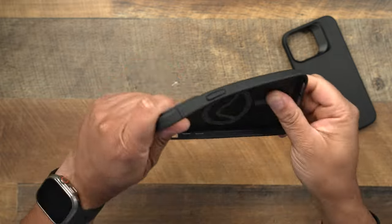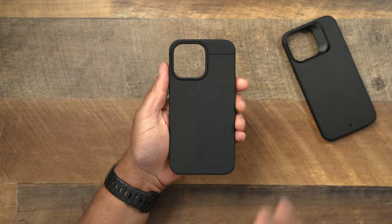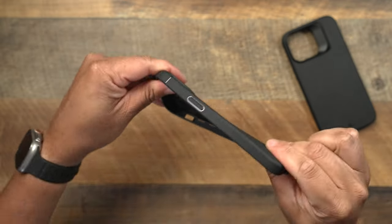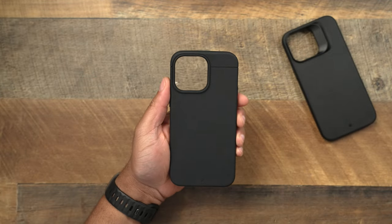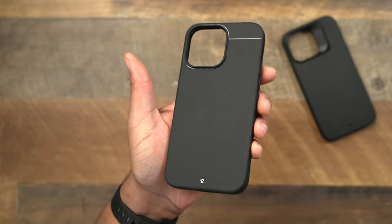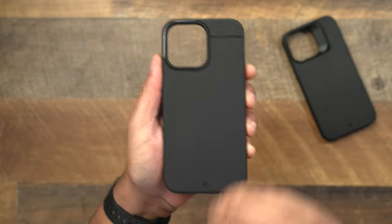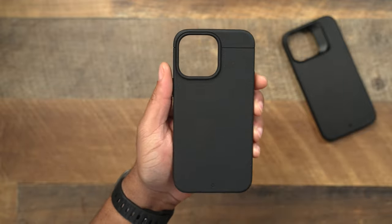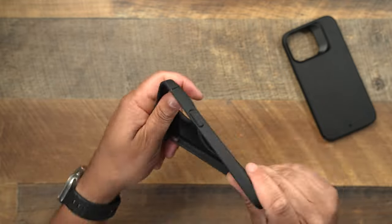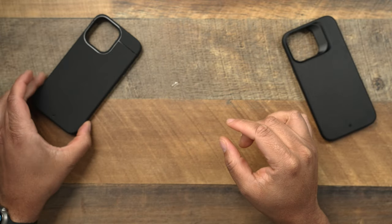When it comes to being flexible, the Sheath has a little bit of flex to it, but this does not affect the way the case fits on the phone — it still fits amazingly well. At 36 bucks, you have a more textured material that doesn't show fingerprints, doesn't show scuffs. This material isn't going to show anything, and that's what I love about the Sheath. It has a little bit of flex to it.